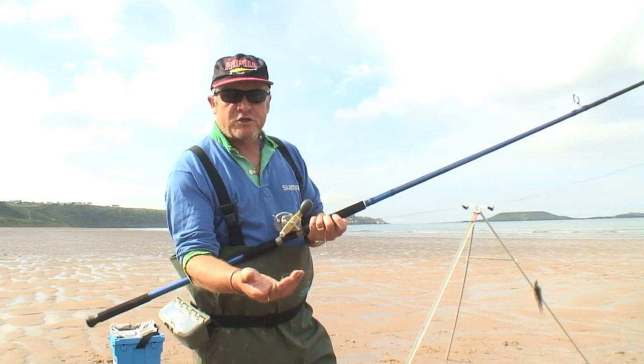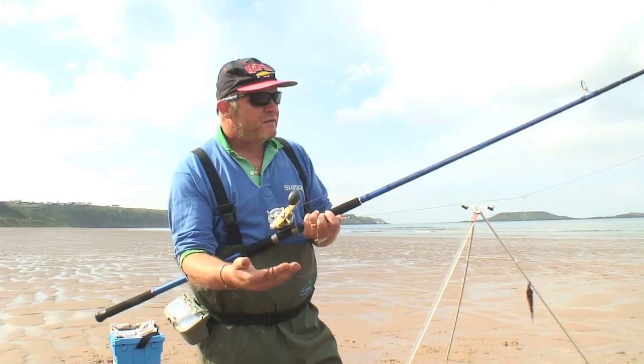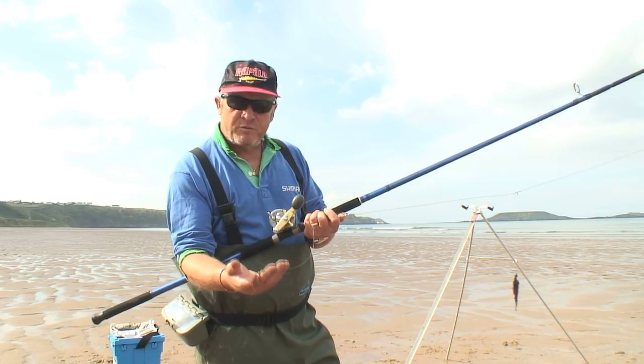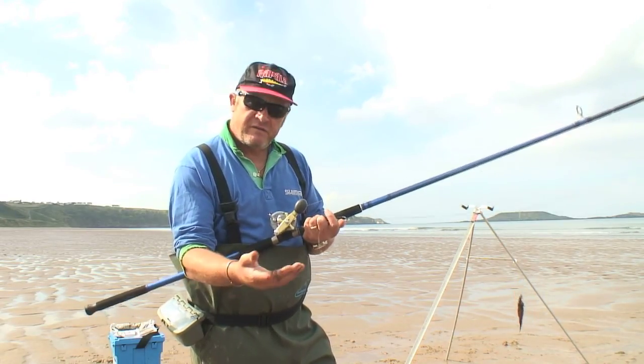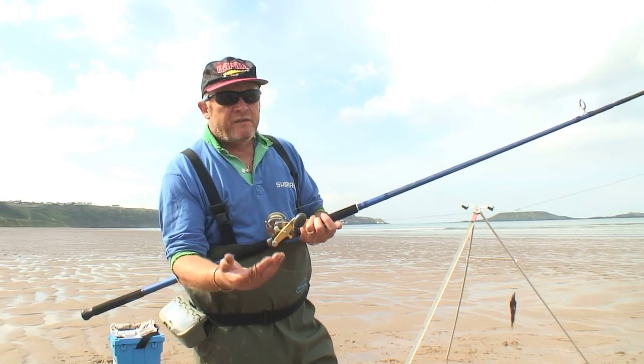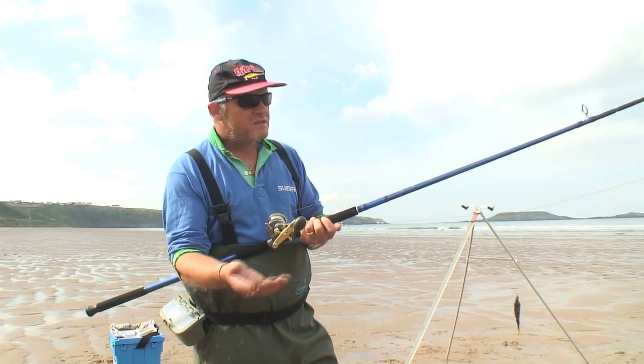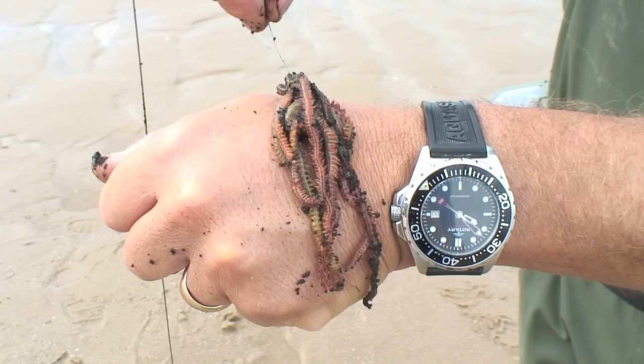I've also got some razorfish. Conditions are not ideal for bass. If there was a livelier surf today, I would be confident we'd catch a few bass, and if that was the case I'd probably use some razorfish later on. If you want to catch bass in the summer in these conditions, you really do need to fish after dark. But I would expect to see a few small schoolies.